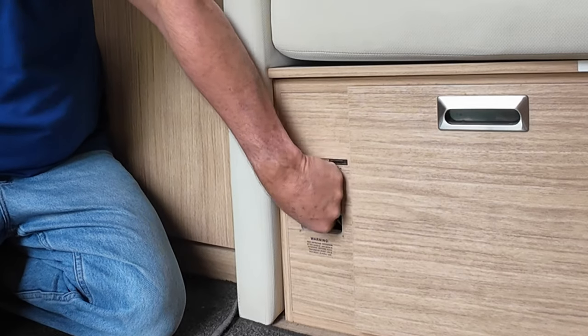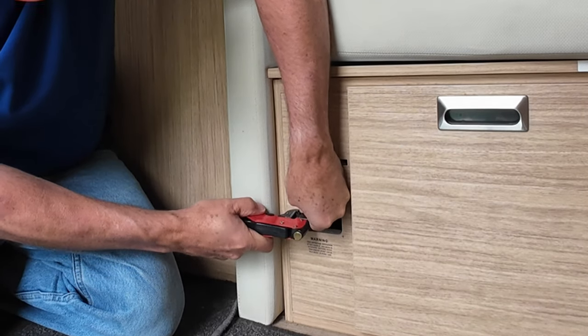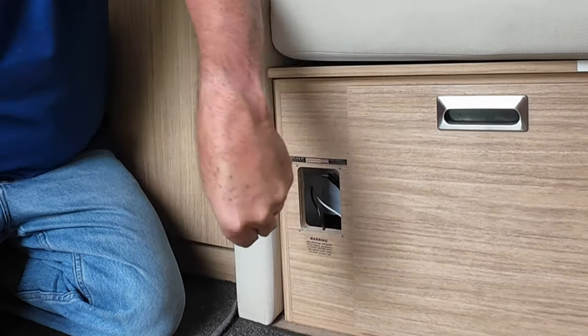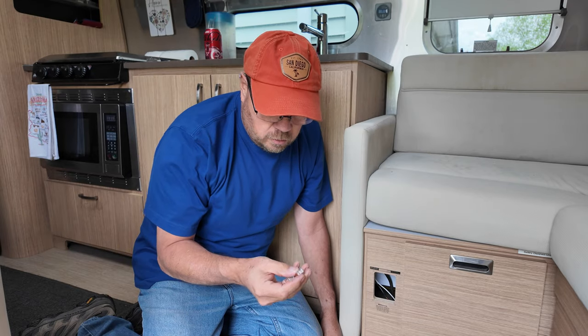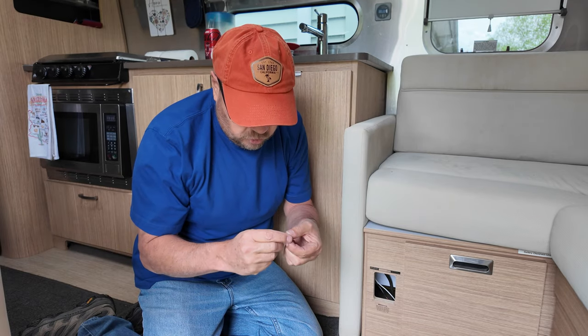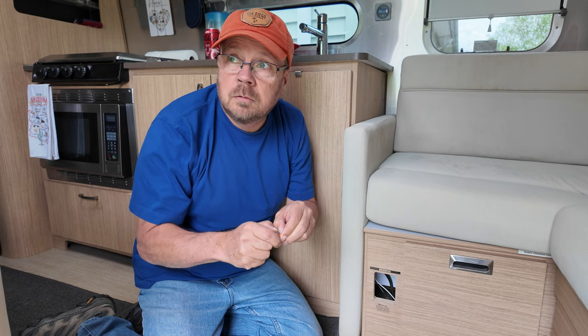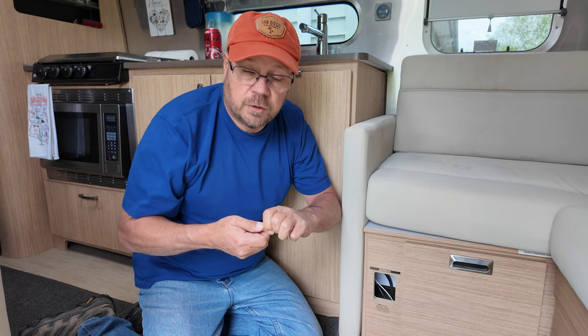Now I've got the old one out. I'm gonna strip a little bit of the wire. And just to make sure I don't have any issue with the wires shorting out, I'm gonna put these connectors on them now after I strip the wire off so that there's no chance the two touch each other.